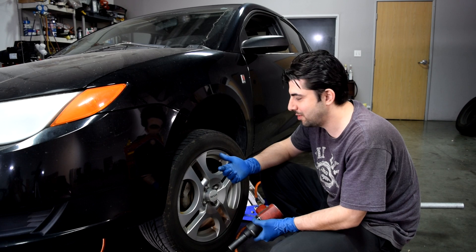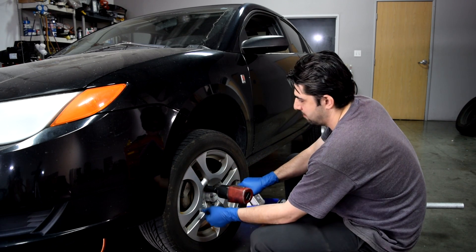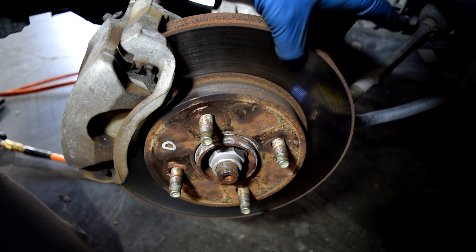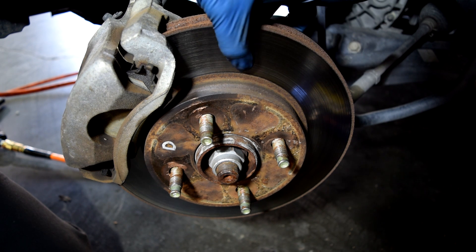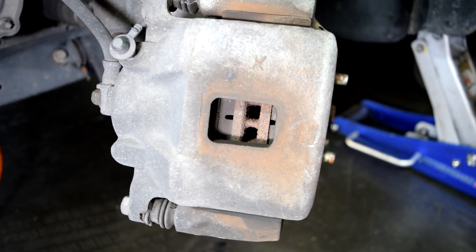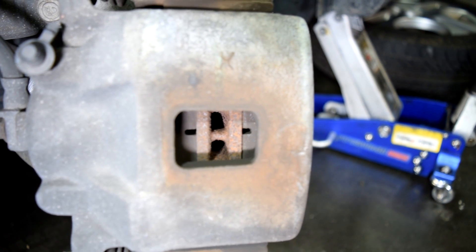As far as the issue we're having on this car, what we're going to do next is take the brake pads and the rotors off and take a look. Here's a close look at our rotors, and at least this rotor on this side looks pretty decent. There are no grooves or any visible damage to the surface, and there's also plenty of meat on the brake pads on both sides.